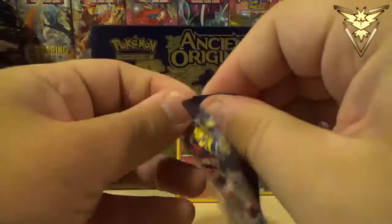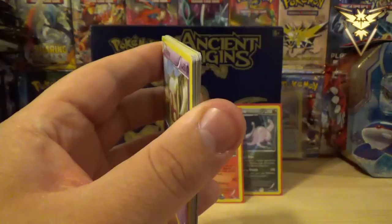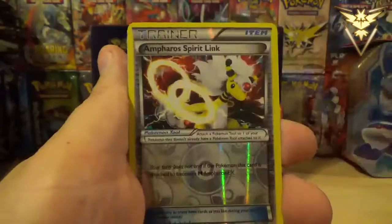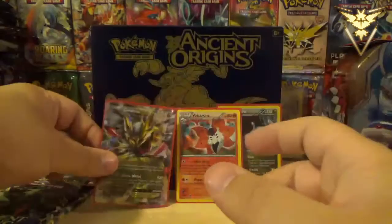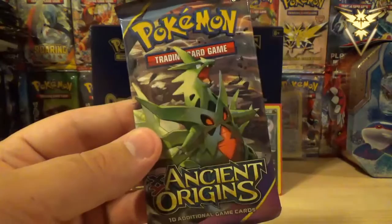We've got four packs left, only halfway through. Wooper, Goomy, Beldum, Unown, Vespiquen, Whimsicott, Flash Energy, Ampharos Spirit Link — and we got a Giratina EX. Nice! I could have sworn this was one that the professor from the Pokemon Evolutionaries was asking me if I had any, because we were talking trade — which our trade has actually already gone through, and you will find that out when Mega Mailbox Monday comes around.